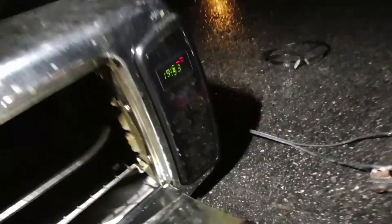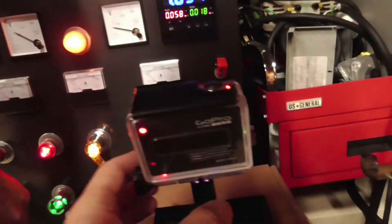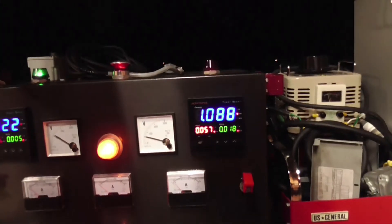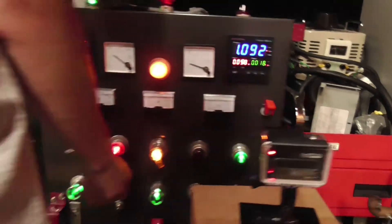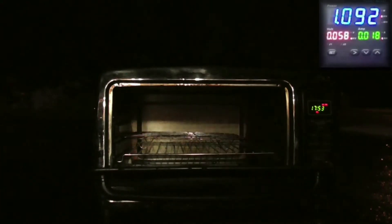Pulling a kilowatt? Yeah. Let's get that GoPro going. So you can see we're pulling about a thousand watts there. Go ahead and start cranking her up.